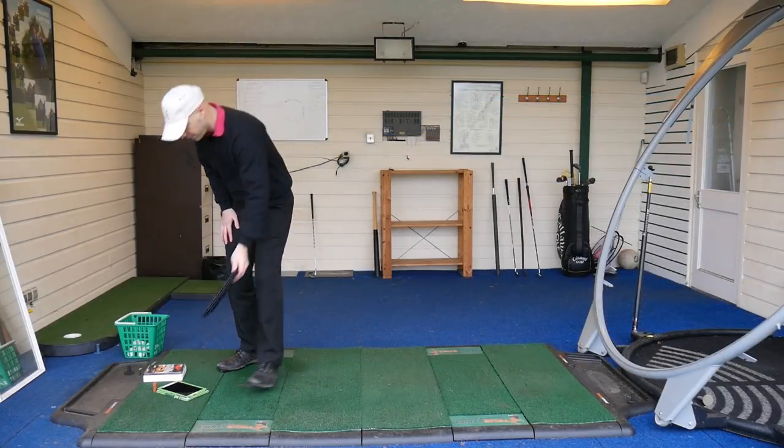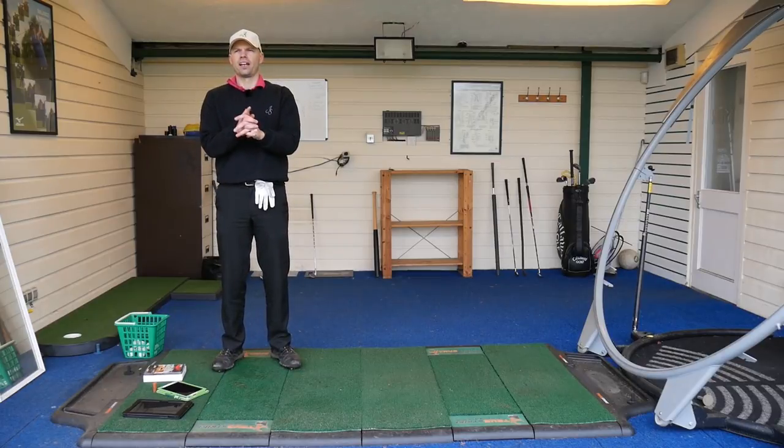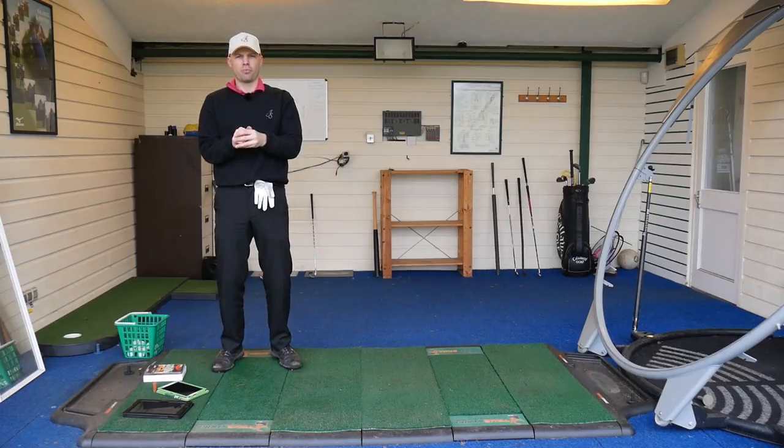I cannot explain just how impressed I am with that Vice ball. Considering it is half the price of a Pro V1, I am absolutely amazed that it is performing the way it does.